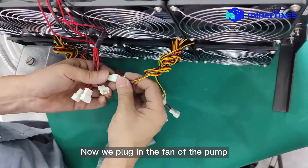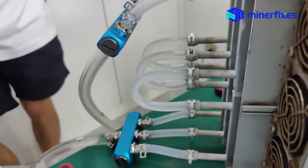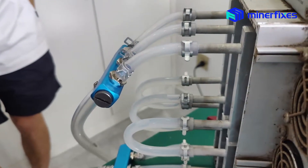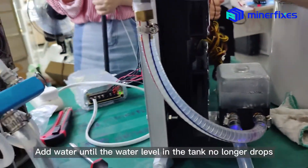Plug in the fan of the pump and connect the pump power. Add water — due to the bending of the pipe, the water flow is slow, so water can be added in several times. There is already water flowing in the pipe. Add water until the water level in the tank no longer drops.